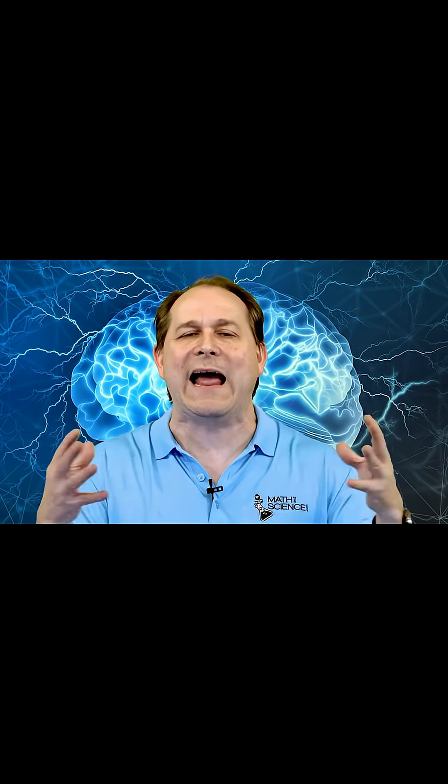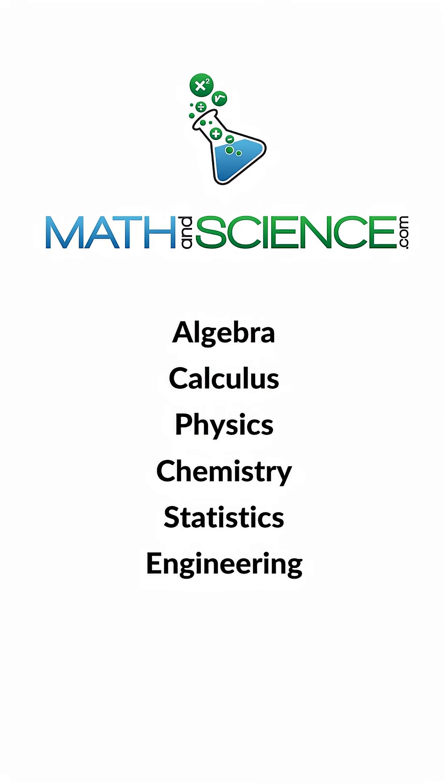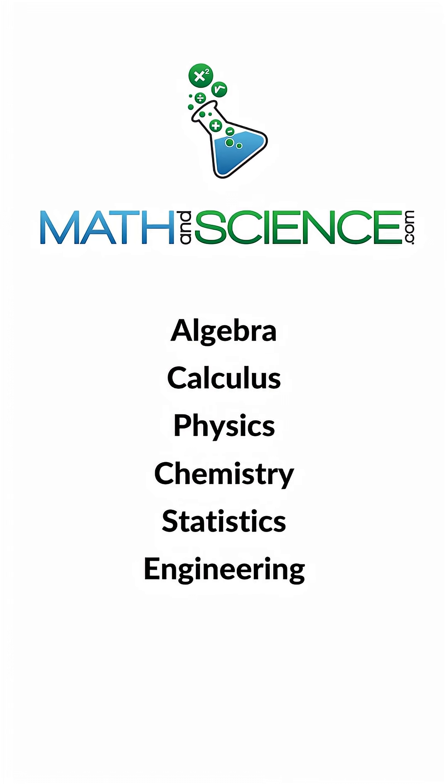That's much easier than trying to add large numbers together. I'm telling you, this is very powerful. And it also works for subtraction — instead of adding, you go backwards by 10, and 10, and 10, and then continue with the subtraction. So it's good for money, it's good for addition, subtraction — very, very powerful. Learn anything at mathandscience.com.